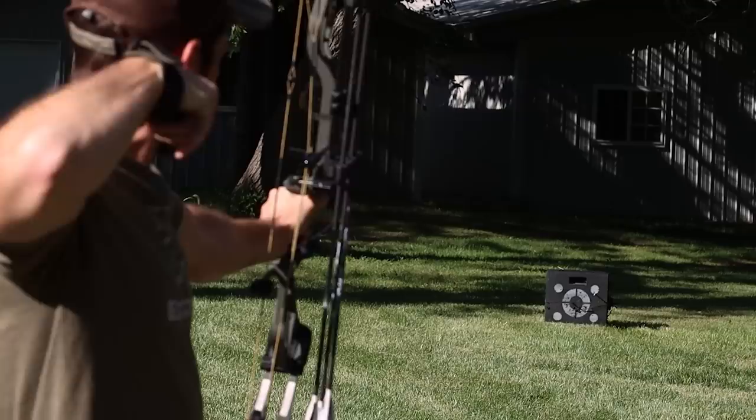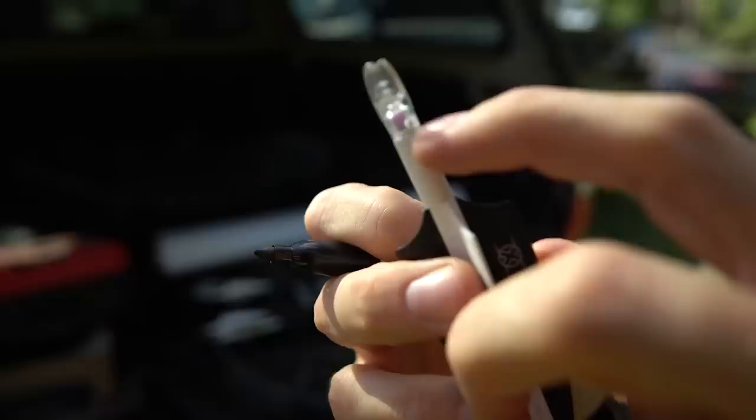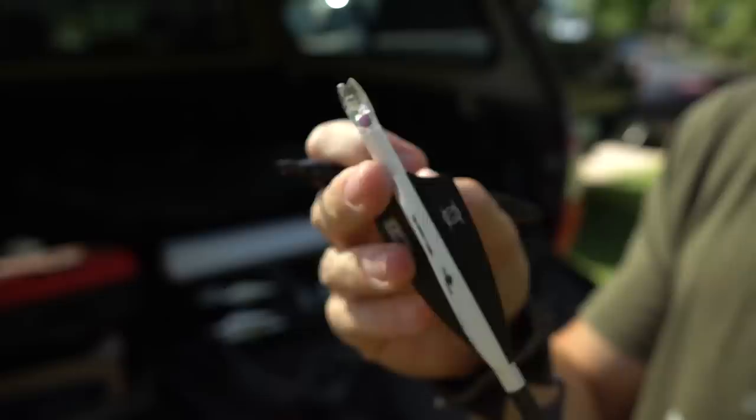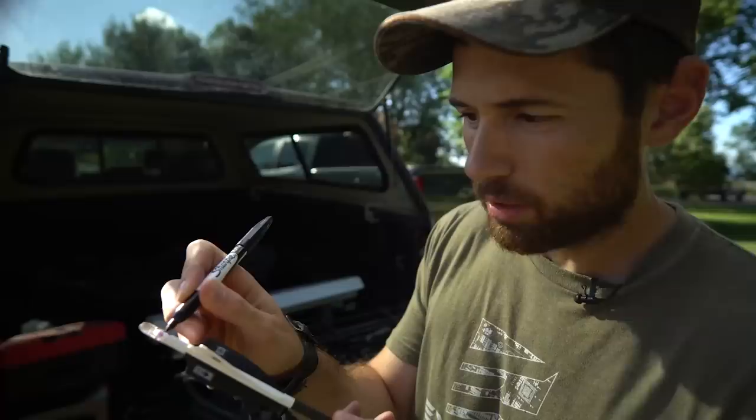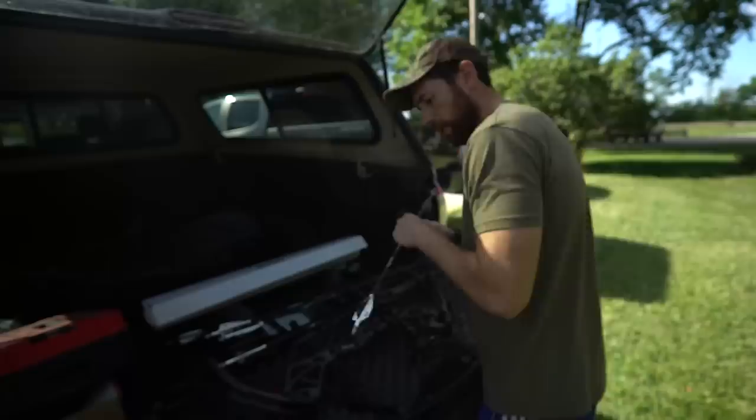That arrow looked like it flew pretty good. What I'm going to do is mark the knock. These nocturnal nocks have a little hole in the bottom where you can turn the knock off - I leave that on the bottom side of the arrow. Since I liked how that one flew, I'm going to mark across that knock and onto the arrow shaft so I know exactly what position I want it to be in. That was shot with one of my broadheads too, so now I have two good arrows.